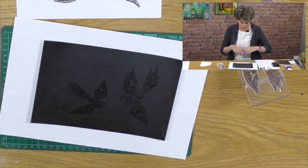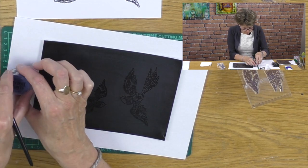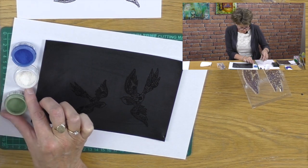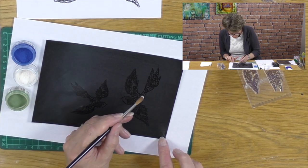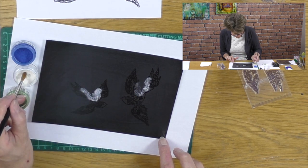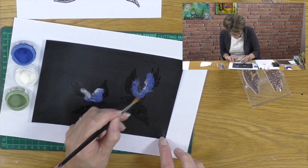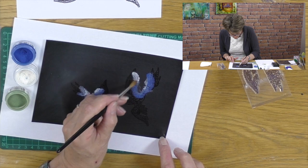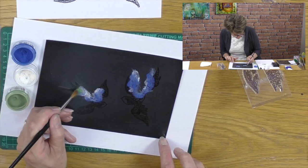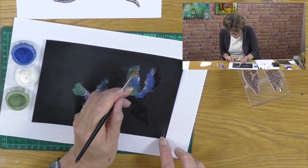The next thing I need is a dry paintbrush and some of these Perfect Pearls. I'm going to use some blue, white, yellow, and green. So let's gently add a little bit of the silver or pearl. Then I'll add a little bit of the blue to the existing color, and you'll find that the colors blend really beautifully. I like mixing them up a little bit on the actual artwork. Let's add a little bit of green as well, because if you look carefully at the stamps you'll see they've got lots of leaf patterns in them too. It's very very beautiful.